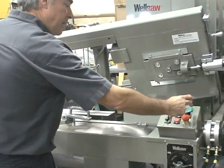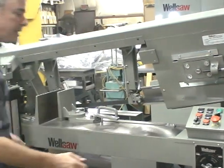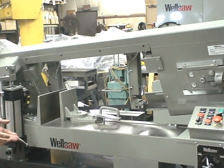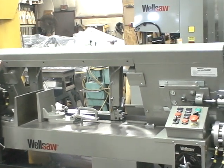Then all he does is press the green automatic cycle button, and the saw head is going to make the cut. Once the cut is complete, the saw head will raise and the vise will open.